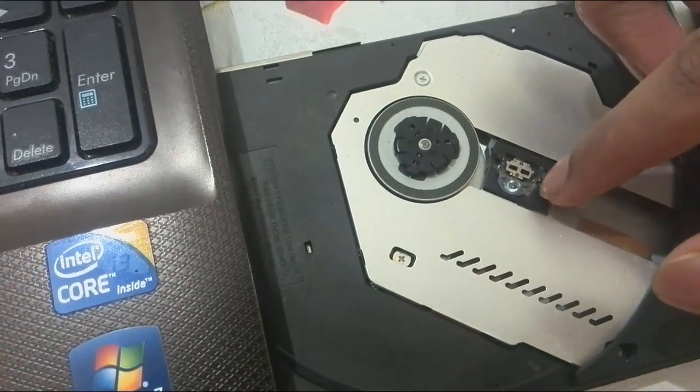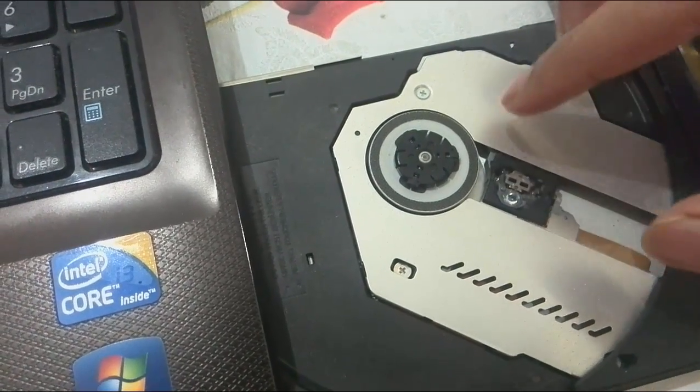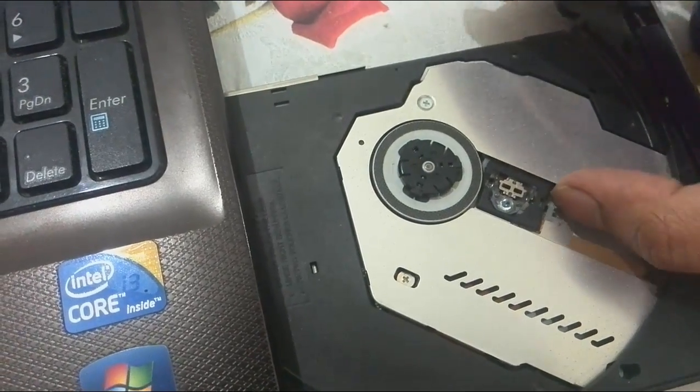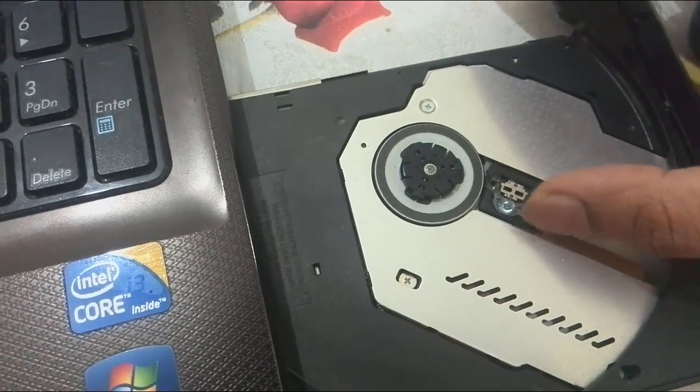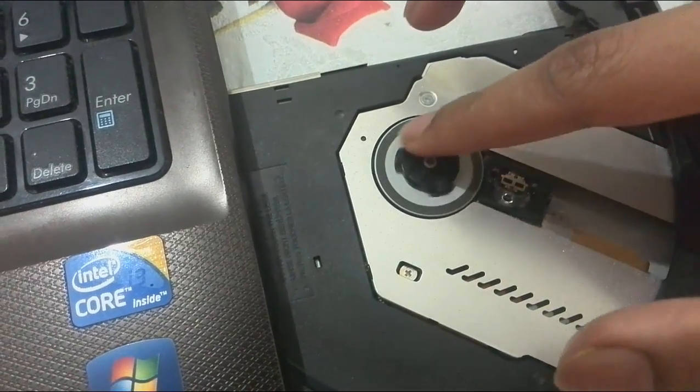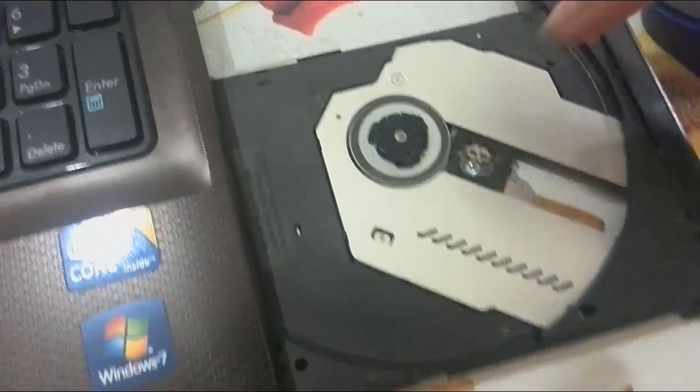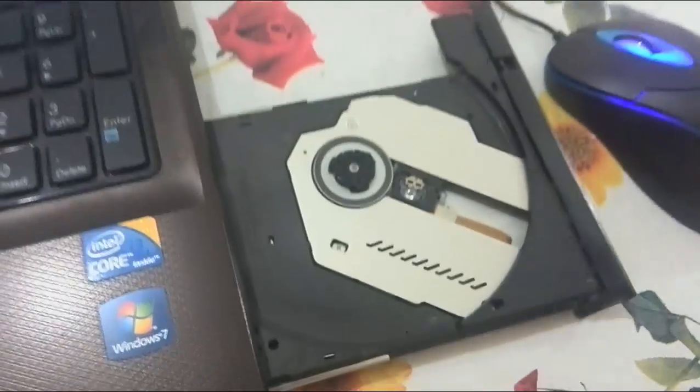This is the bulb. You are not supposed to touch that bulb, but touch the side. Push it close. Keep it close to the CD. This spins. Keep this close to that. Then put the CD and then put it back in.